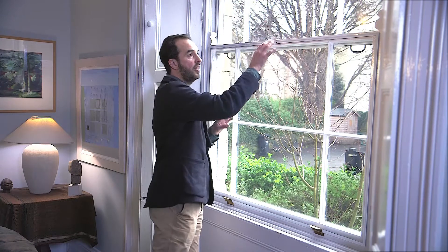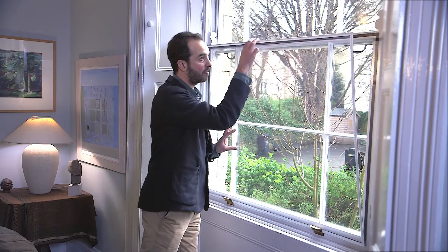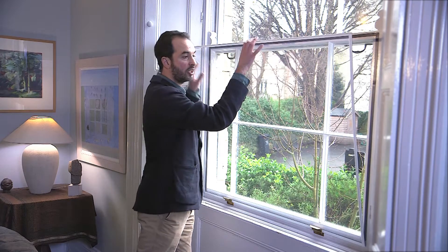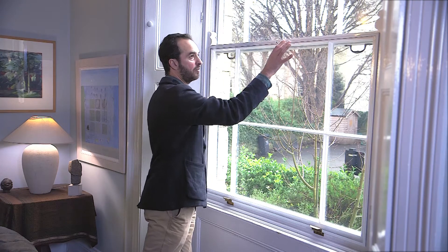We fit plexiglass to the bottom sash and the top sash. Here's the plexiglass fitted using magnetic tapes — it just lifts off for cleaning and then sticks back onto the window.